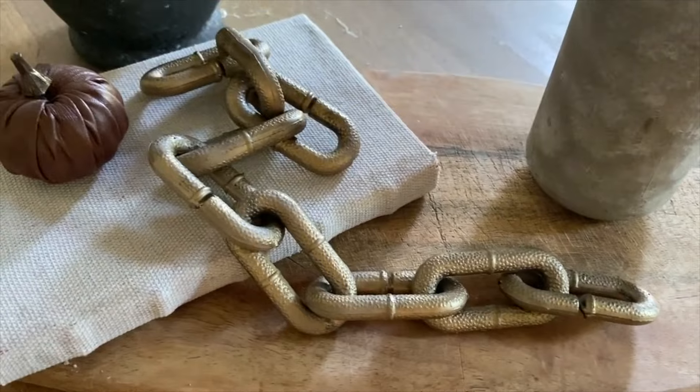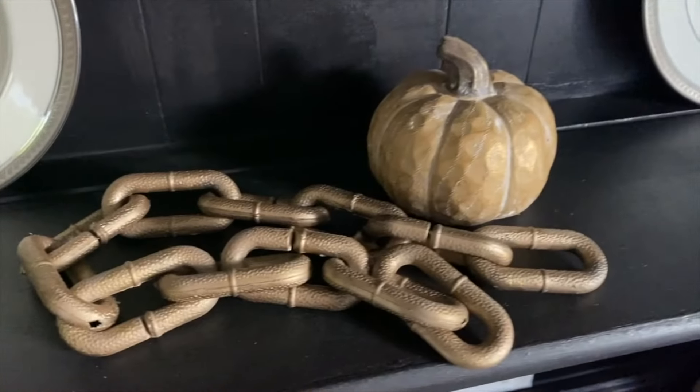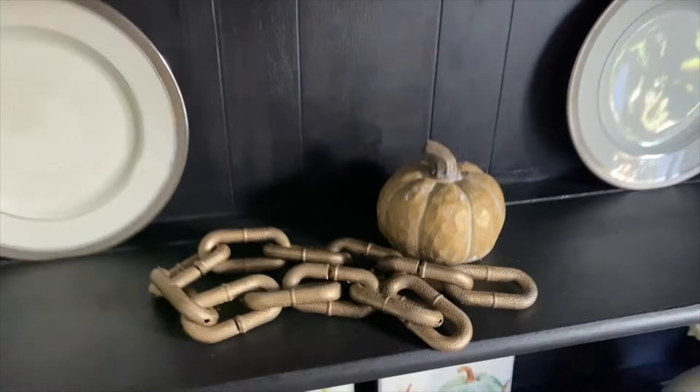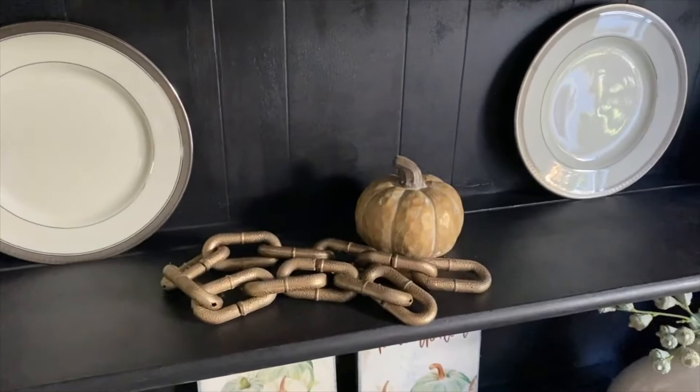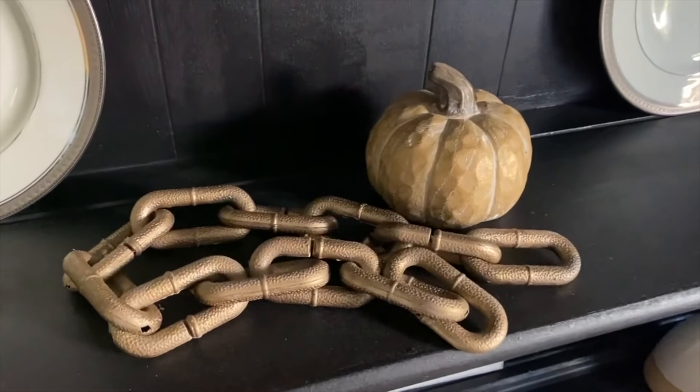But before we dive into the DIYs, I'm excited to share that today's video is in partnership with LifeBasis. I'll be showing you their amazing mini electric scrubber, which has become an absolute game changer in my home.